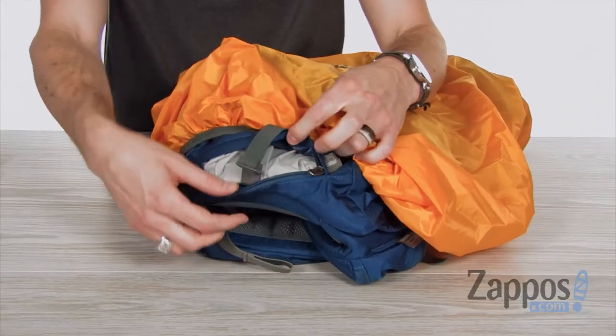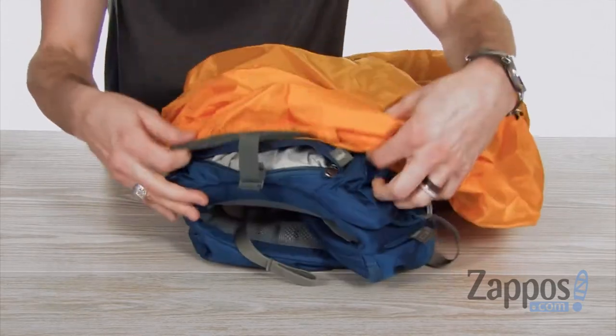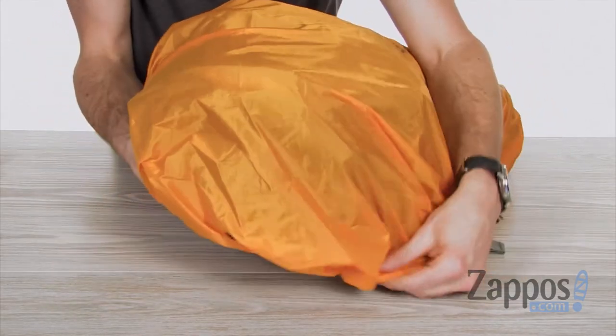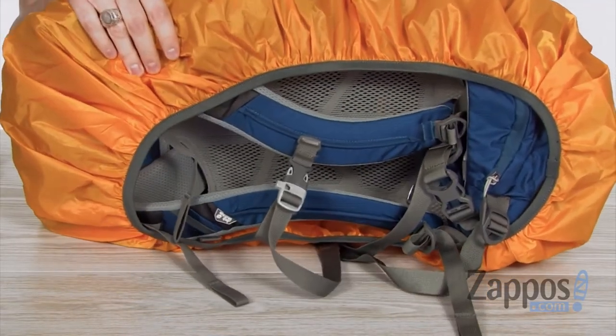Something super neat too is that the base compartment zips open and has a buckle that attaches to your rain cover. You slide that over the whole bag except for the back side, so you can still carry it and stay protected from the rain.